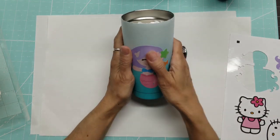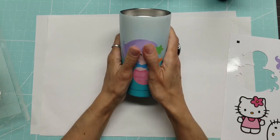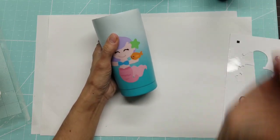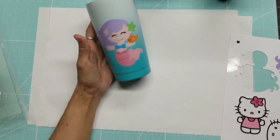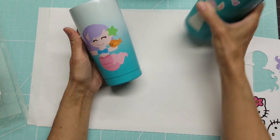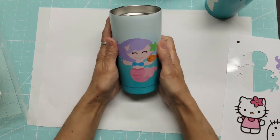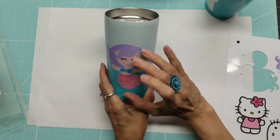The Oracal printable vinyl says it cures completely in three days. I don't know if I really need to wait to do the epoxy resin over it, but to me that feels like a wise choice. So I did wait three days for this one before resining it, so it would be fully cured before sealing it.